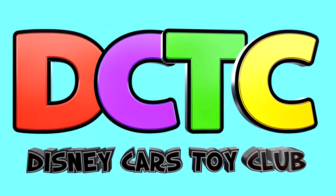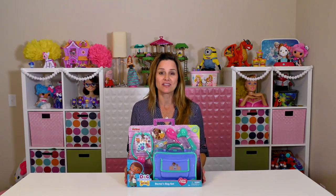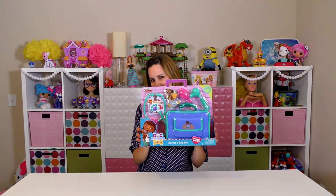Are you in the club? Hey guys, welcome back! On today's episode we're going to be giving Zoomy a checkup with our Doc McStuffins doctor's bag set.